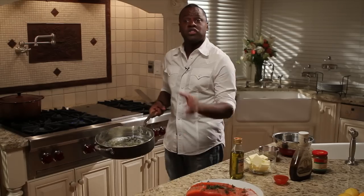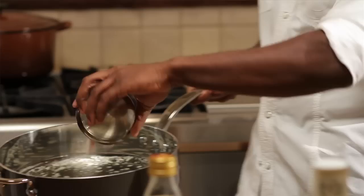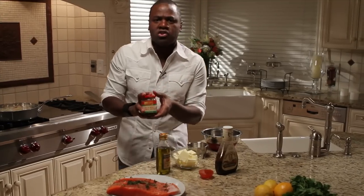Now we've got a hot pan with some butter and some olive oil. We're gonna add our garlic and our shallots. Now we're gonna do our blackened sauce — Chinese black bean sauce.